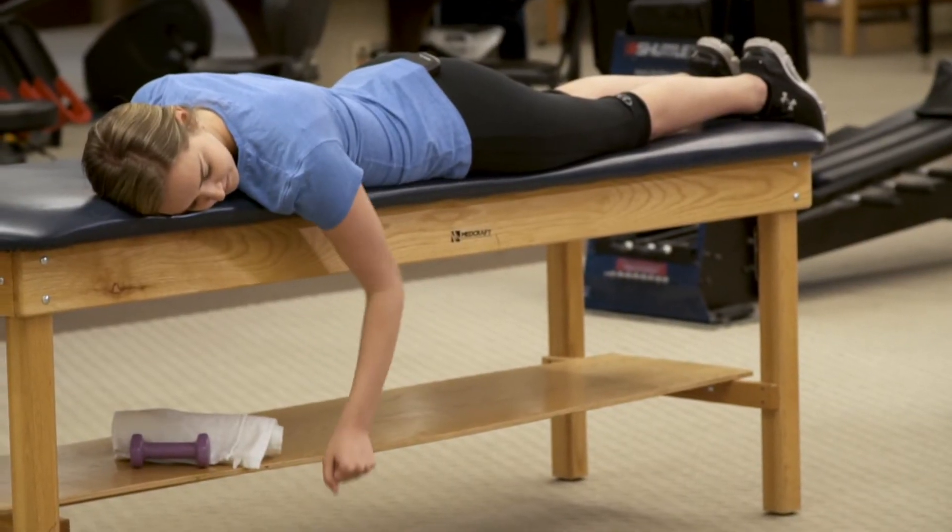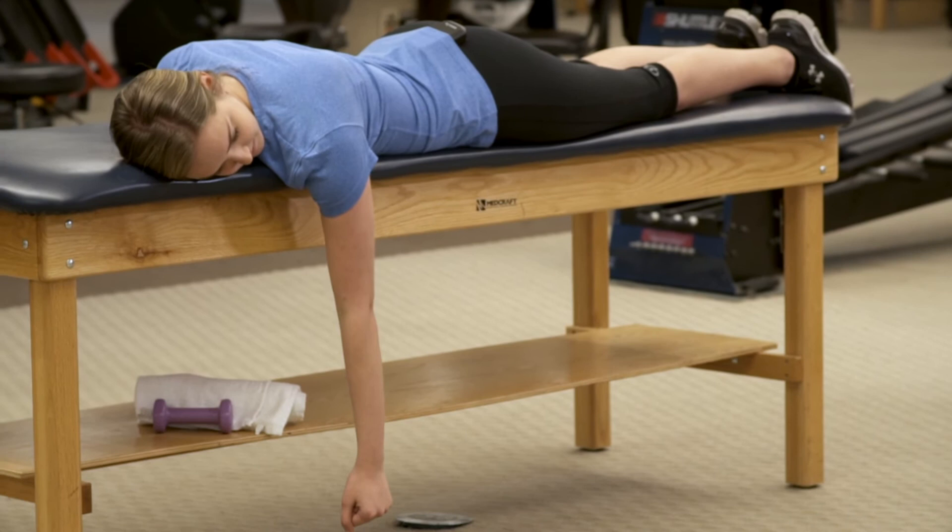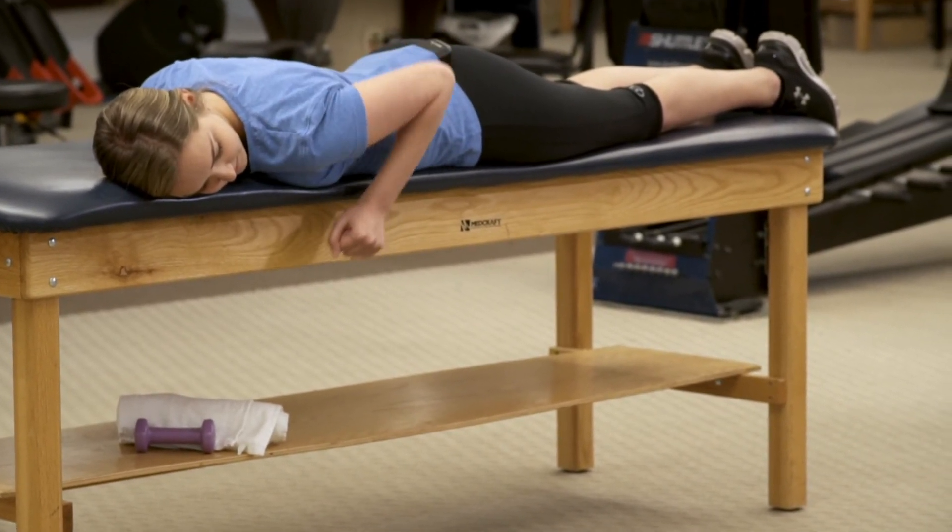Avoid shrugging your shoulders during this exercise. Focus on squeezing your shoulder blades together as you pull your arm up. To increase difficulty, add weight by using a dumbbell or kettlebell.